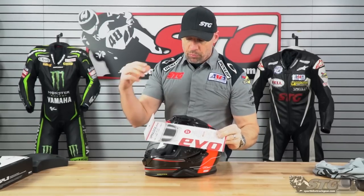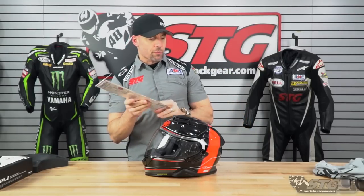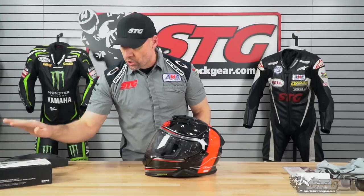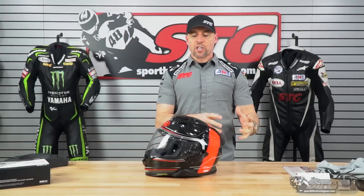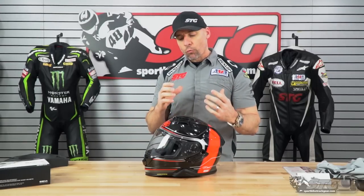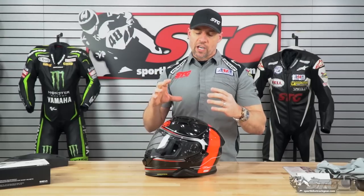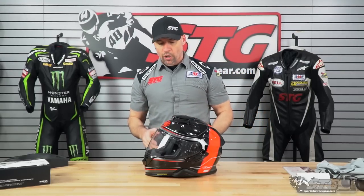Let's jump into the features and benefits of the GT Air 2. This is a big deal — it ships with the Pinlock insert, which goes right into the clear shield that ships on the helmet: fog-free technology that actually works. It also includes direct Sena SRL 2 integration. We have another video showing how that installs and what it looks like after. I won't use the Sena myself, but you can see what it takes to install it and what the finished product looks like.